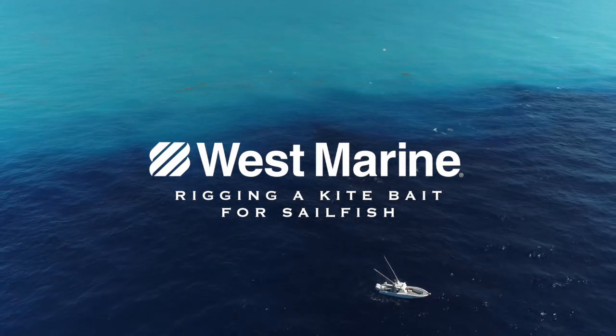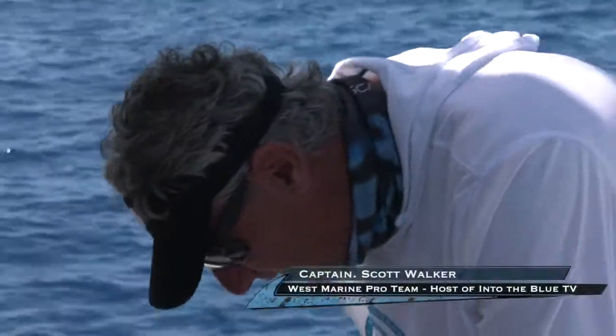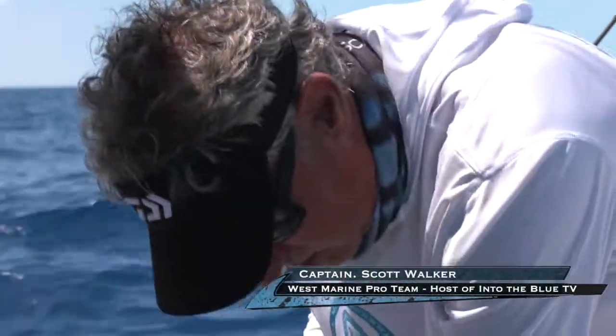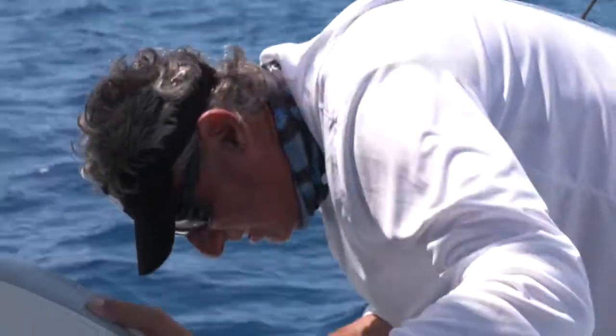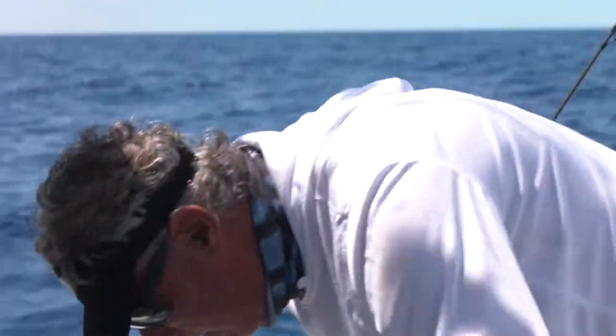You got one more bait to rig. You guys are wondering where we get this stuff — get all this stuff at our local West Marine: bait needles, small rubber bands, threadfins. We're out here in the Key West channel.